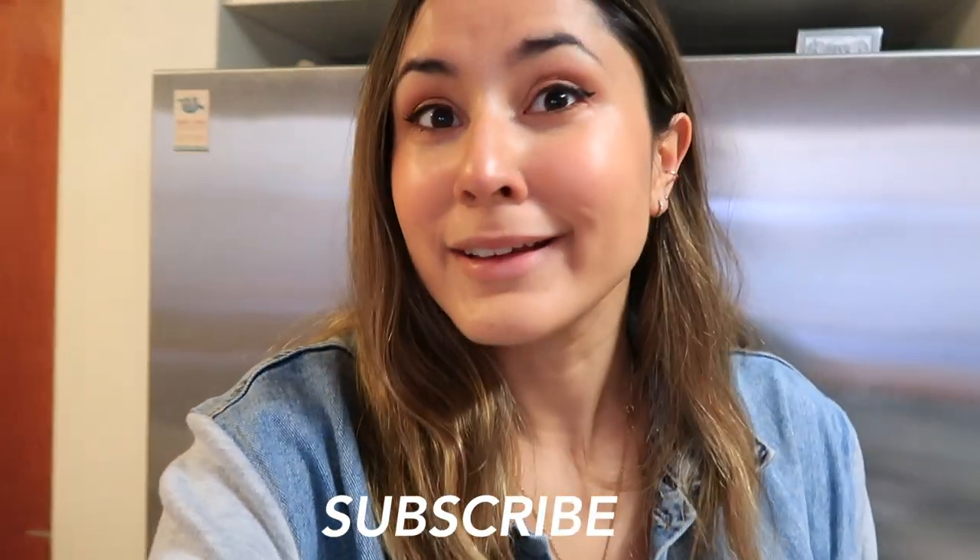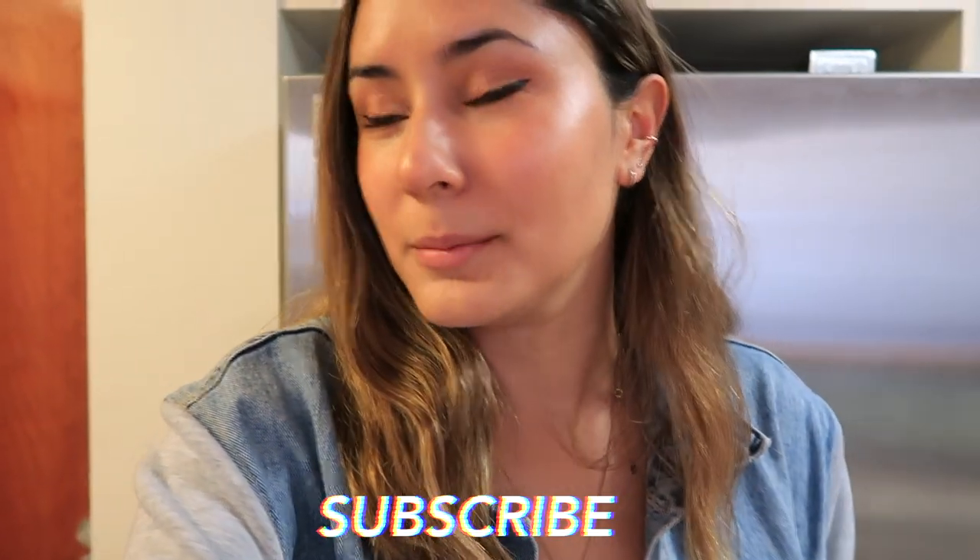Good morning guys, welcome back to the vlog. It is a Sunday morning and we are about to make some breakfast. Nick is in the middle of making lunches - a big batch of stew for the week. I'm going to get on to making some coffee and some breakfast. I thought in this video it'd be fun to do a few little tips and health hacks.